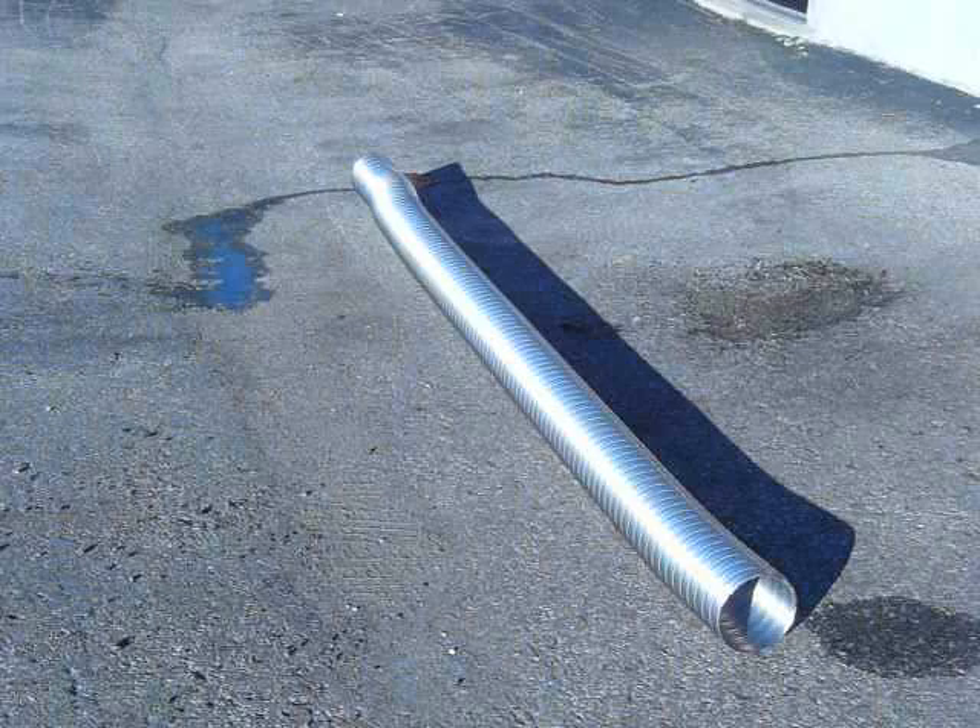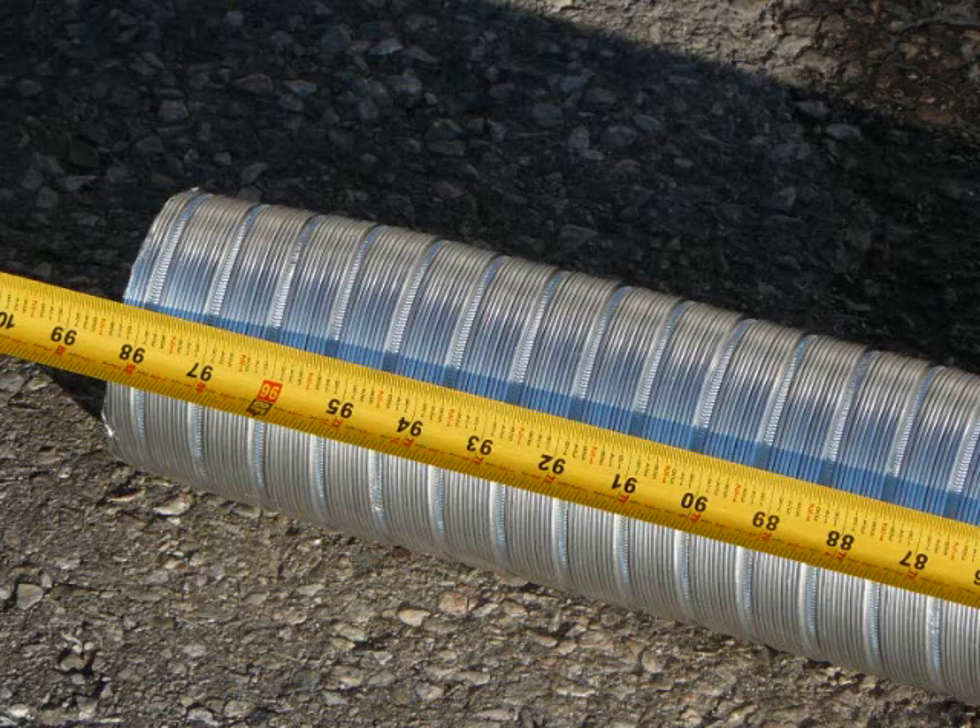Take the compressed aluminum liner out of the box and straighten it out. The liner being stretched in this video is 25 foot 4 inch aluminum, which most manufacturers will compress to one third of its size for shipping purposes.